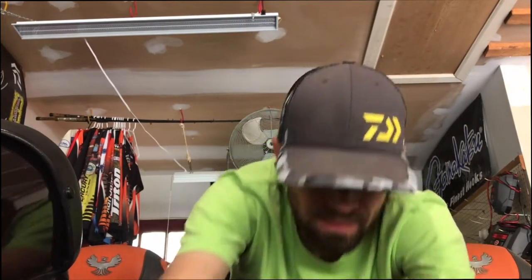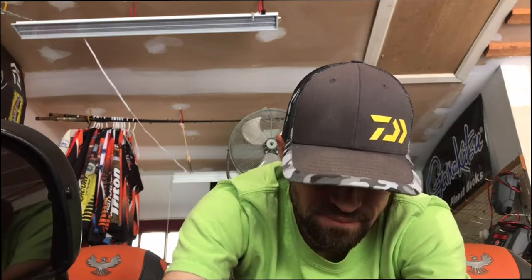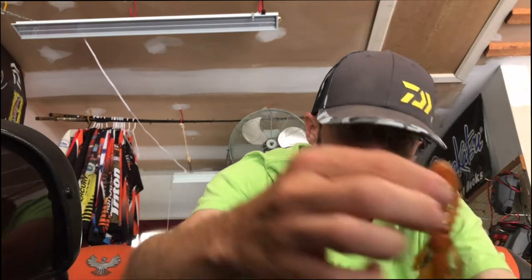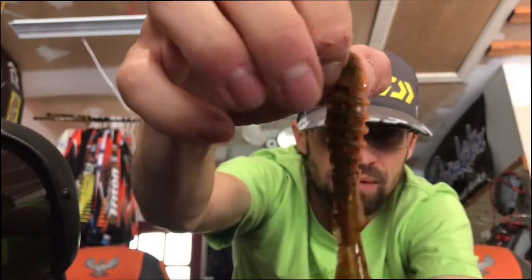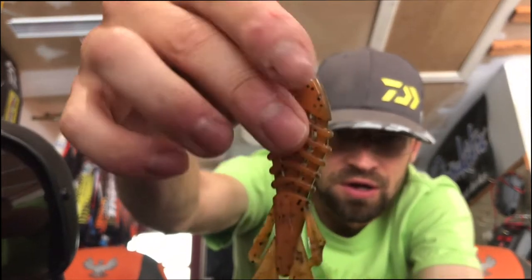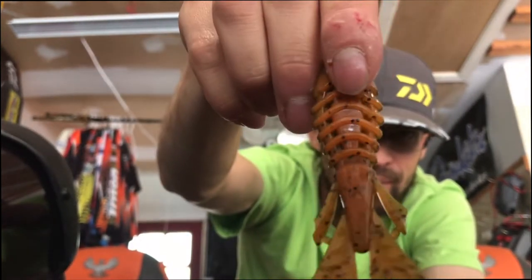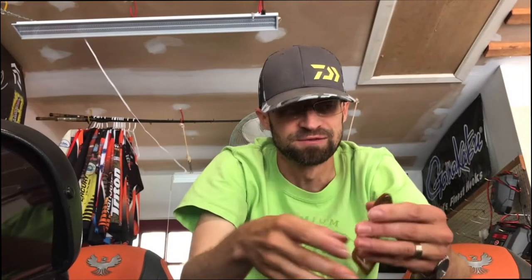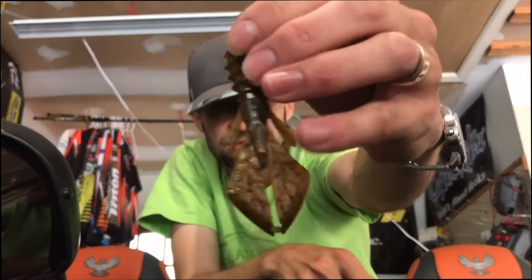I'm sure you guys will like these. This is the new Vile Bug — it's a new flipping bait, jig trailer, Carolina rig, whatever you guys want to use it for. I've been flipping it on a Texas rig and using it on jigs. It's a little more finesse than the Vile Craw.